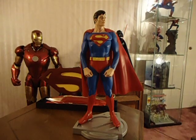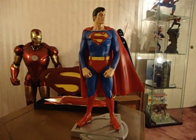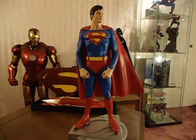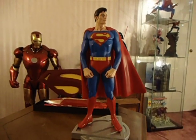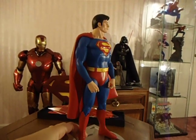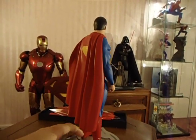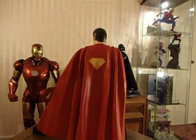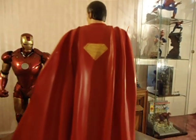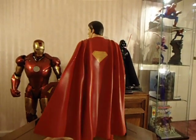This was limited to 4,000 pieces — I believe this one's number 226. The pose is okay; I don't mind the pose. It does have the yellow S on the cape, which I was hoping that it would.